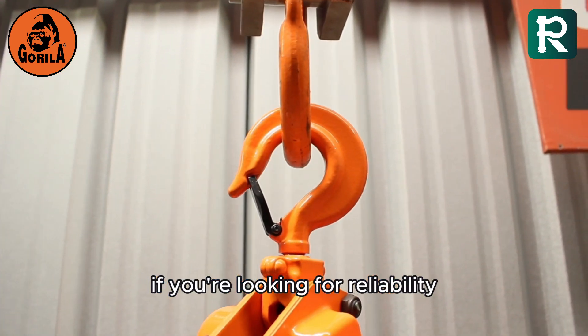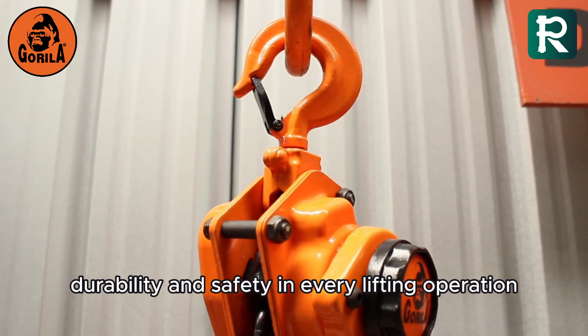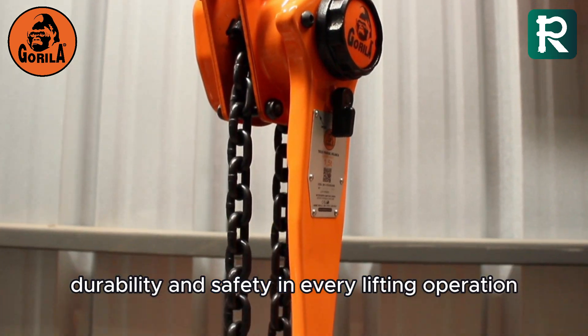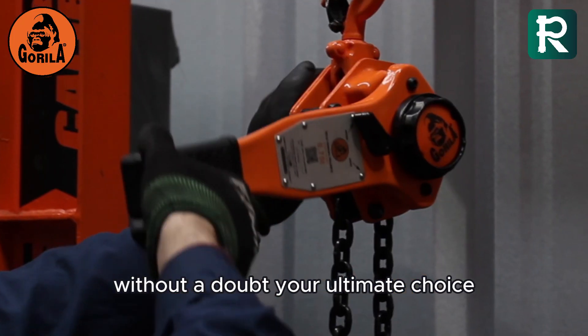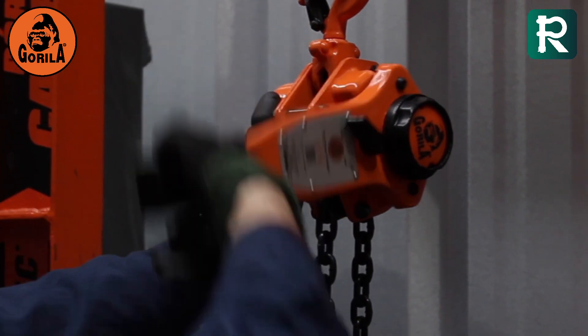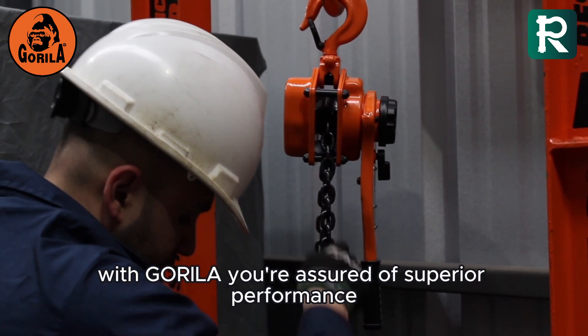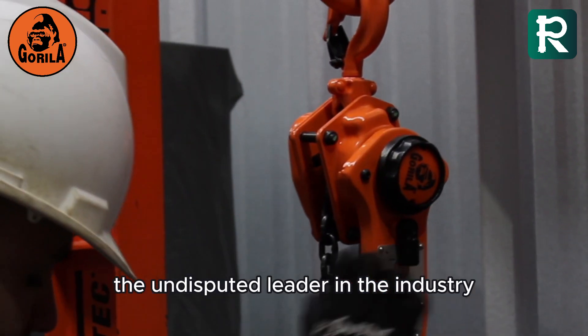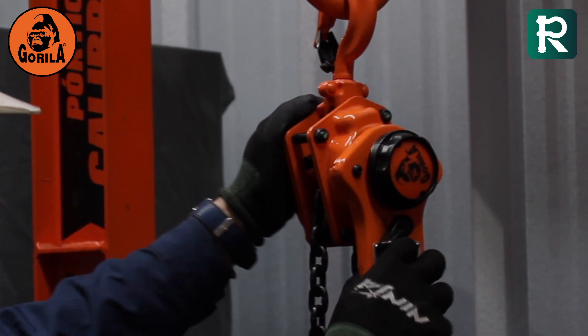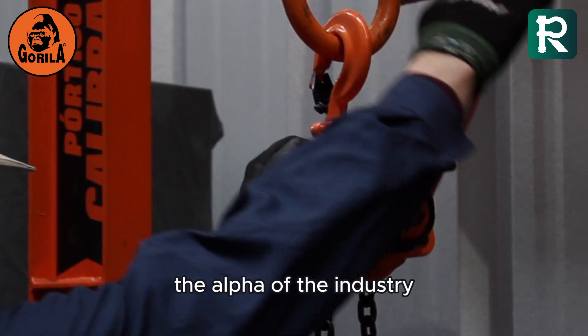If you're looking for reliability, durability, and safety in every lifting operation, Gorilla lever hoists are, without a doubt, your ultimate choice. With Gorilla, you're assured of superior performance and the peace of mind that comes from working with the undisputed leader in the industry. Don't settle for less — choose Gorilla, the alpha of the industry.